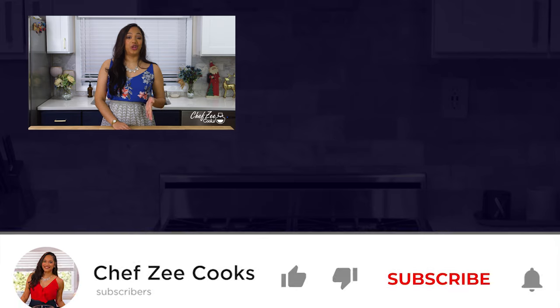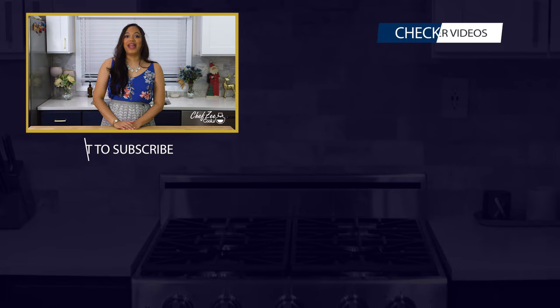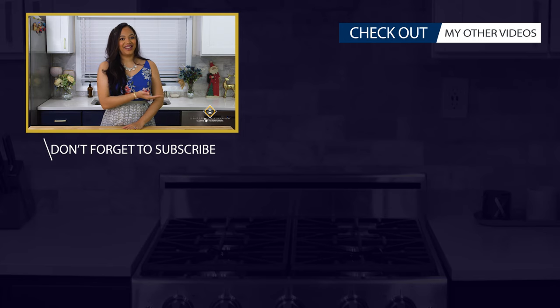Thank you so much for watching today's video. If you have any questions, comment down below and don't forget to join the Chef Zee family. Come back next week for an all-new video, and if you need some inspiration on what to make next, go ahead and click right here.